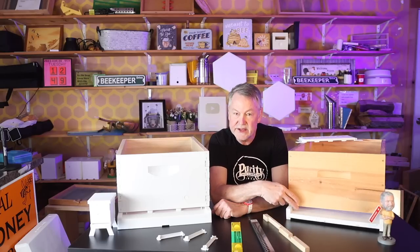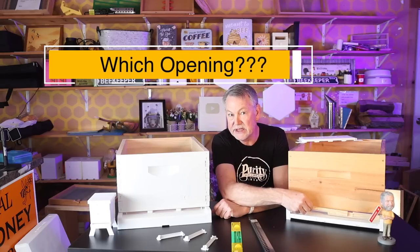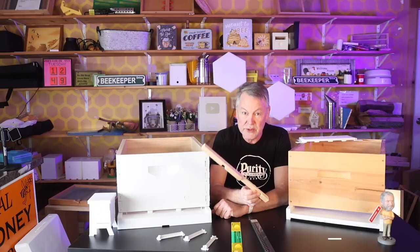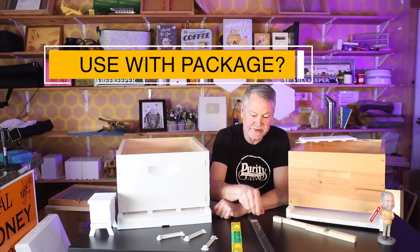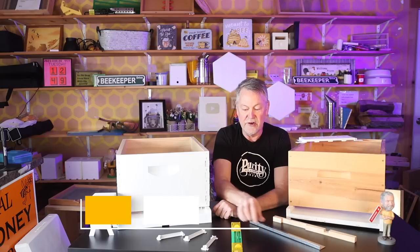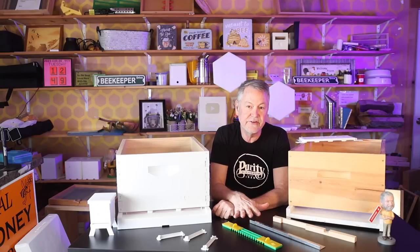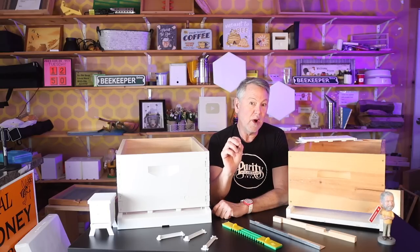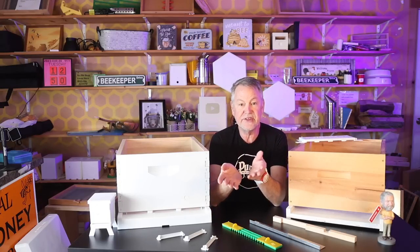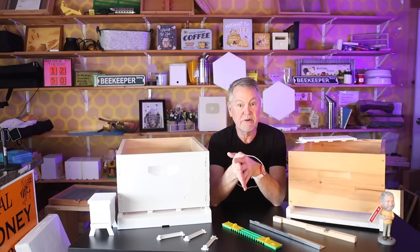A lot of beekeepers have questions about the entrance. They don't know what opening they should use, whether it should be a large or small opening. They're not sure when to take this off, when to use this when installing a new package or nucleus, or when to use a particular mouse guard. Today I want to show you how these all fit into the front of the hive, what time of year to use them, and the right settings to help your bees guard a smaller opening or have a wider opening for better honey production.